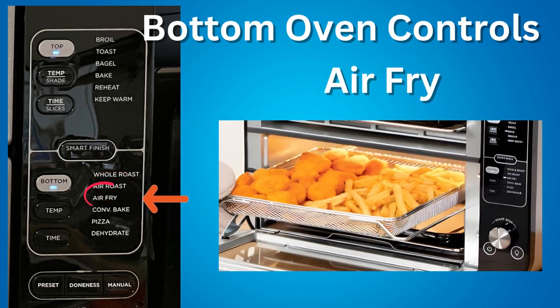Air Fry — cook foods that would traditionally be fried, such as chicken wings, french fries, and chicken nuggets, with little to no added oil.